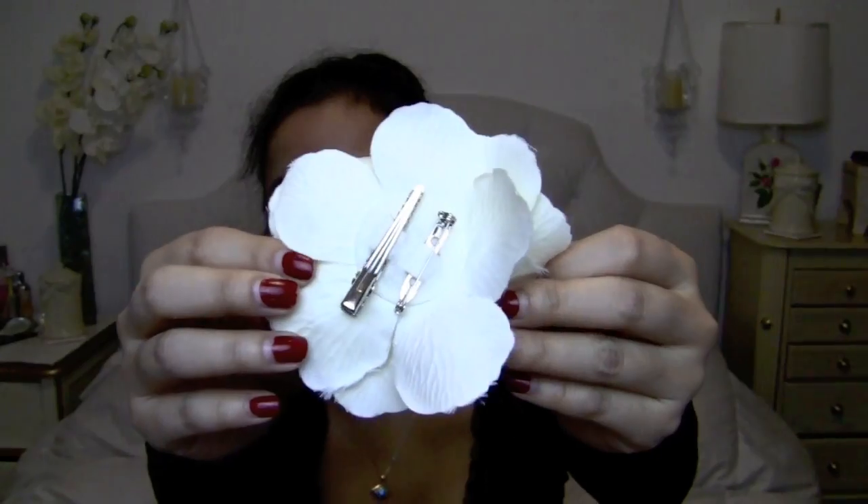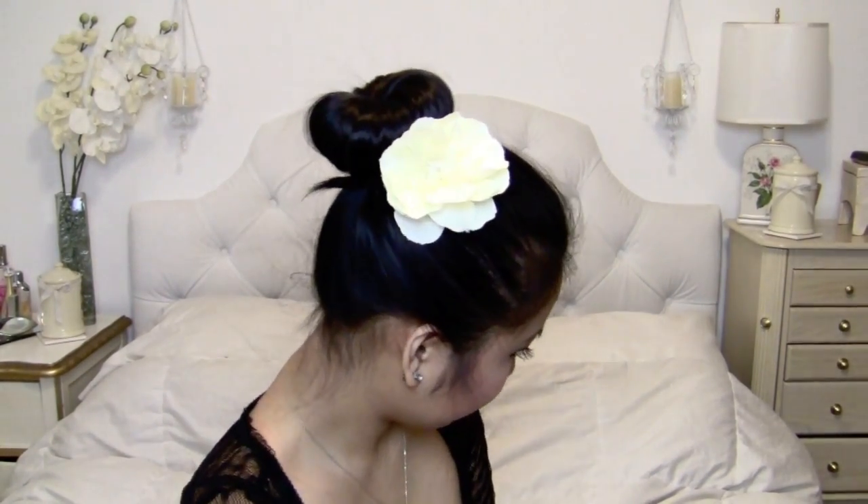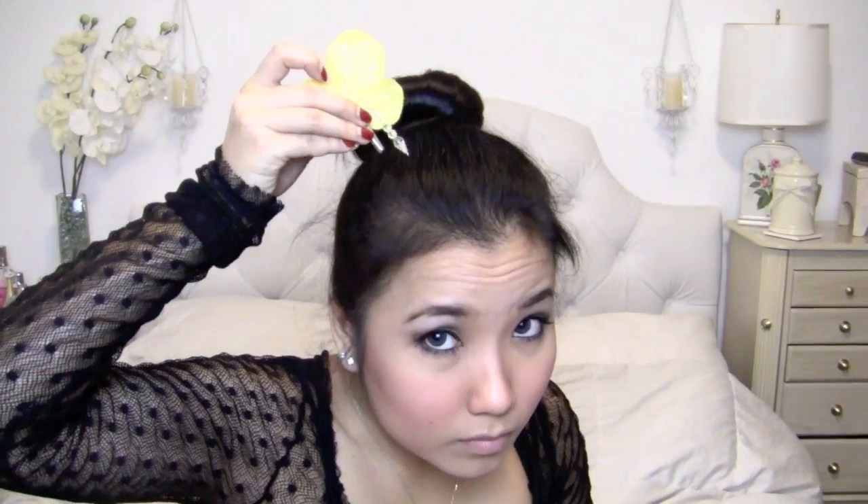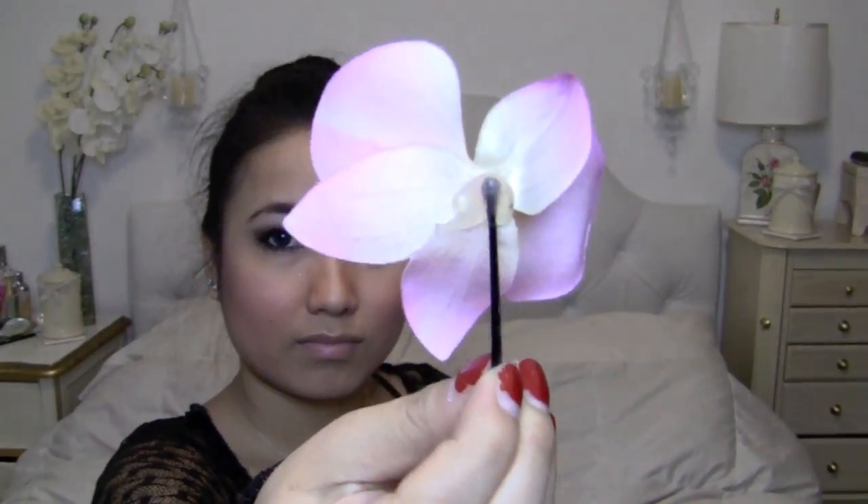If you want to decorate your bun a little bit, you can add some hair accessories like flowers, butterflies, bows, and all that fun stuff. Here's a hair accessory that I actually made myself — I simply glued a bobby pin to an orchid flower that I got at Michael's.